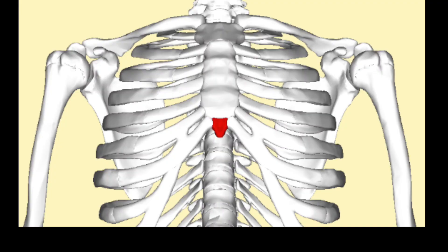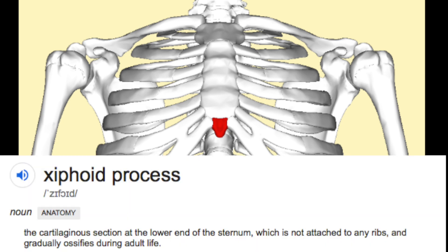The X is for the xiphoid process, which is of course the cartilaginous section of the lower end of the sternum, which is not attached to any ribs and gradually ossifies during adult life. Basically, a bit of cartilage at the bottom of your sternum. We're going to be talking about the sternum.